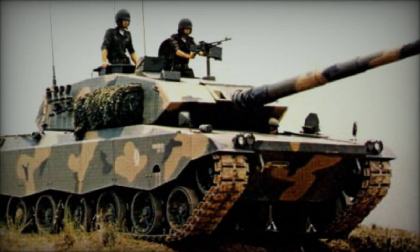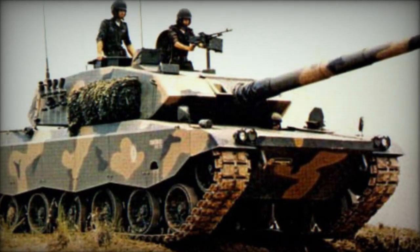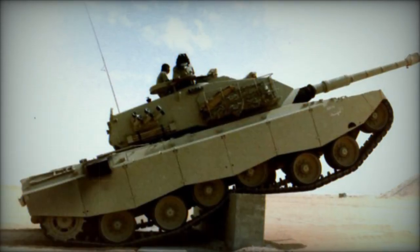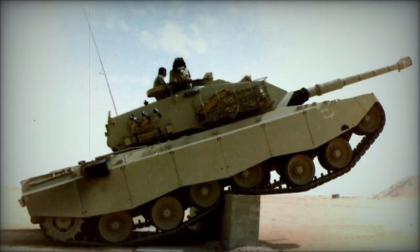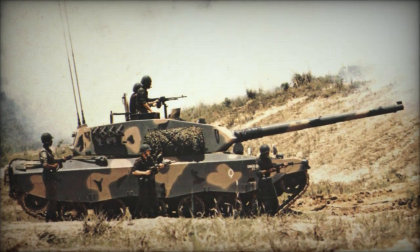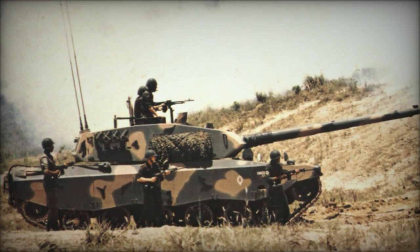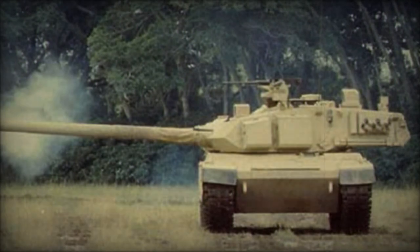The Osorio main battle tank was developed by Engesa in the mid-1980s, catering to both the Brazilian army and potential international buyers. Despite minimal government backing, Engesa invested over US $100 million from its earnings into the project. Named after Manuel Luiz Osorio, founder of the Brazilian army's cavalry branch, two prototypes were constructed, with the first completed in 1985 and the second in 1986.